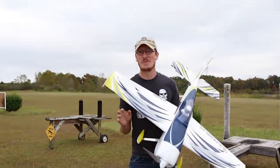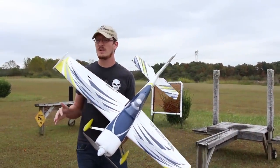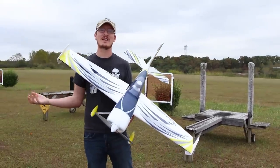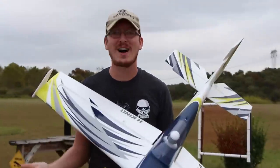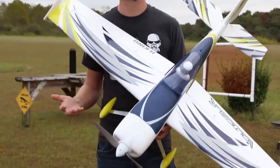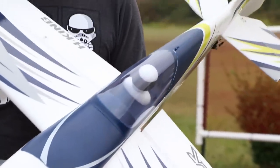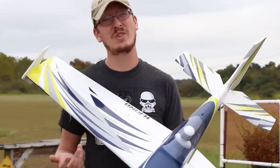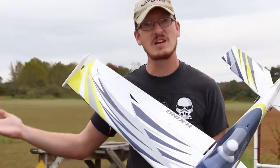I've wanted to take a step in this direction for a while and I just didn't know which way to go — it was kind of the same feeling with jets. I looked at jets and I thought, even EDF jets, they just look scary. But they're not; they're just like any other plane. So I'm hoping this will be a somewhat similar experience. I don't expect to put this in the air and fly amazing 3D pilot skills, but I do expect to have some fun and hopefully learn some of those tricks and maneuvers through the next year or two.